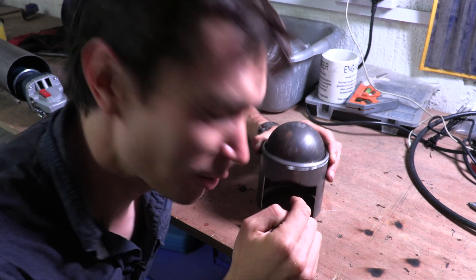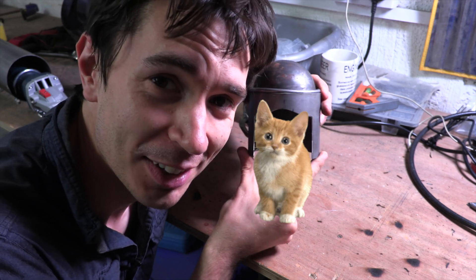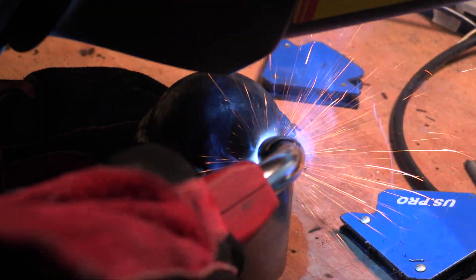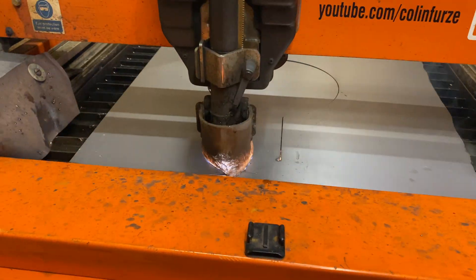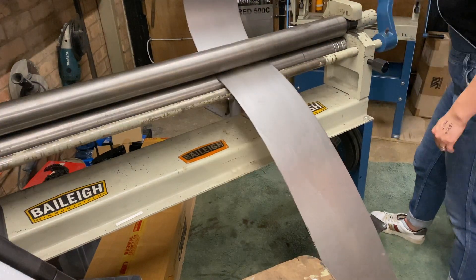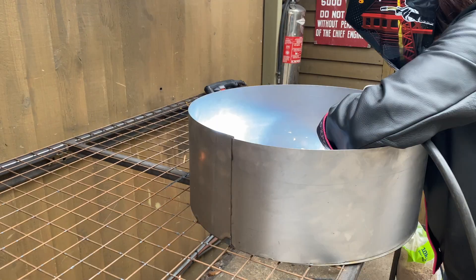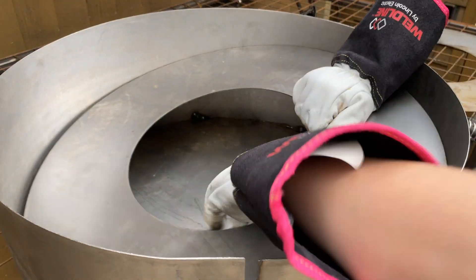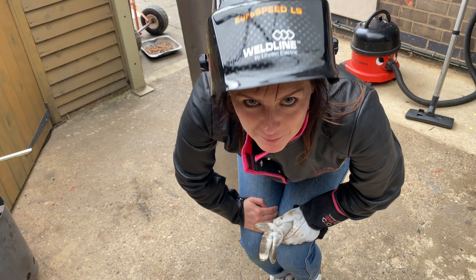I've just realized this looks an awful lot like a tiny medieval knight's hat for a kitten to wear. We're going to build a stand for our toothbrush — time for some more welding. I haven't actually checked if it fits yet. I probably should do that.